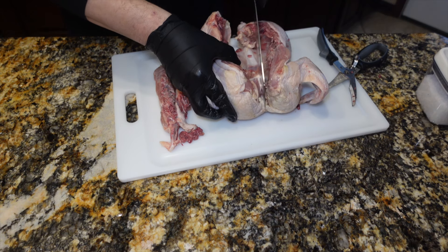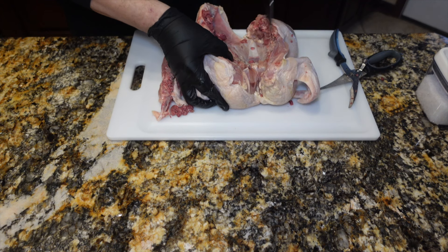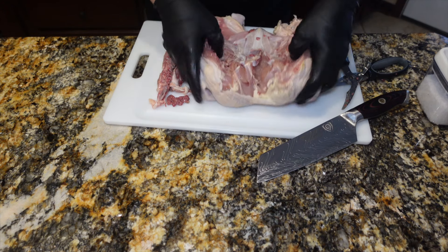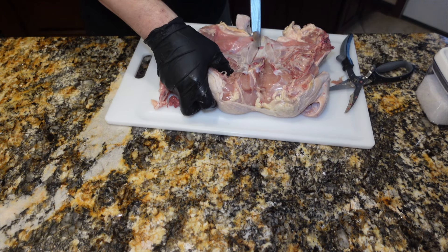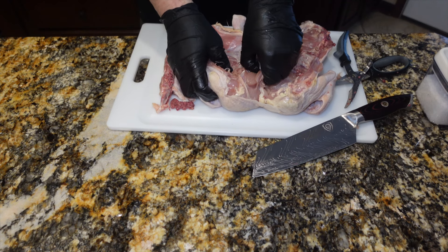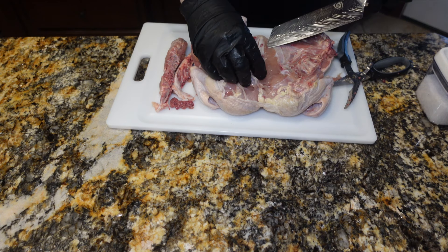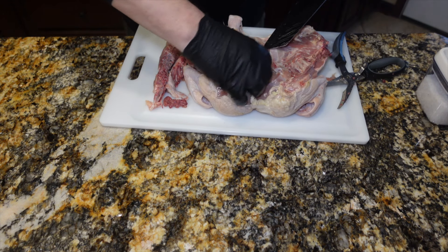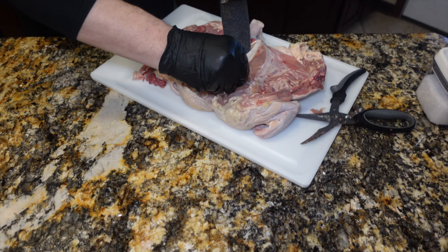We can use a sharp knife and sort of dig in there on either side of that keel bone. And just split that right down the middle. You can sort of see the outline of that bone and you can get it out of there pretty easily. A sharp knife is your friend. Be careful, of course, but a sharp knife will really allow you to dig in there.